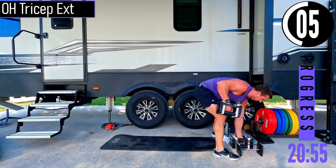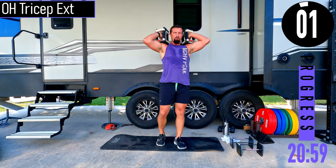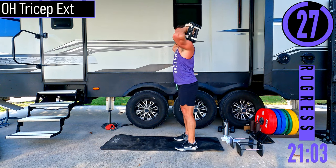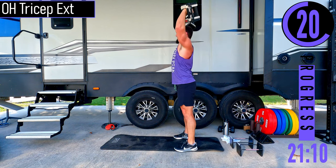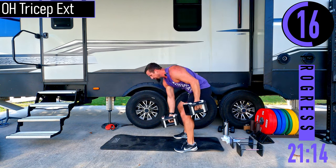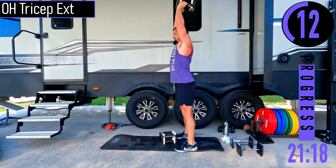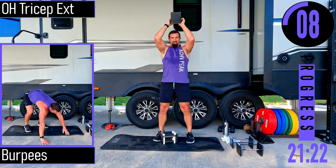We've got overhead tricep extensions. Grab our dumbbells, elbows up, coming up and down. If it gets heavy and you need to use your legs, drop down, explode, slowly lower. You can also do this with a single dumbbell — just grab the end and come up, holding it with both hands.